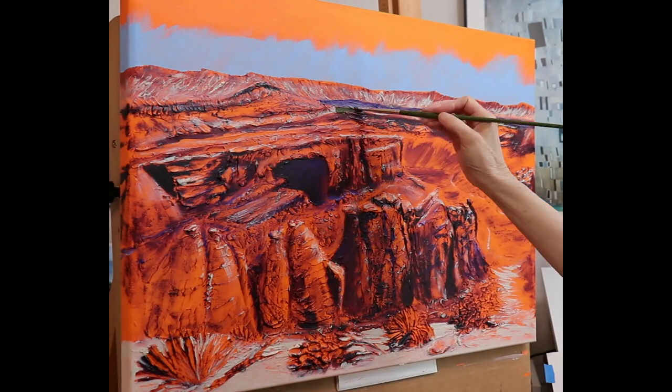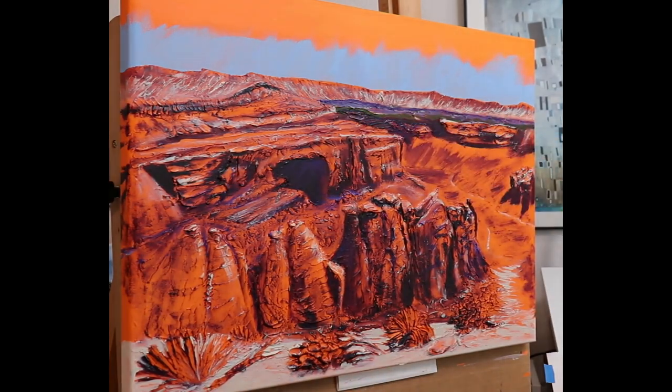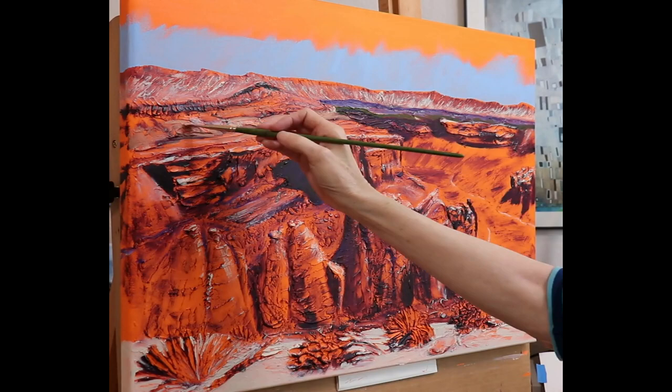Starting with layers of acrylic paint, I applied light muted layers of color for the far away book cliffs and sky.